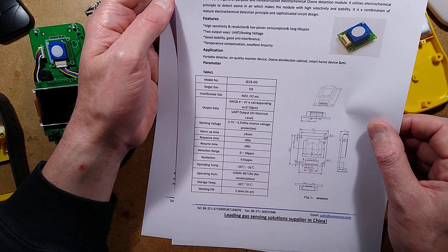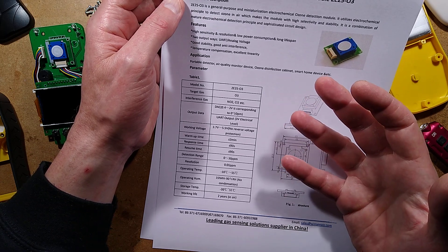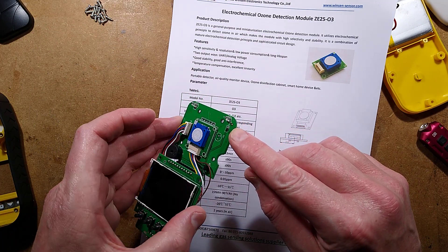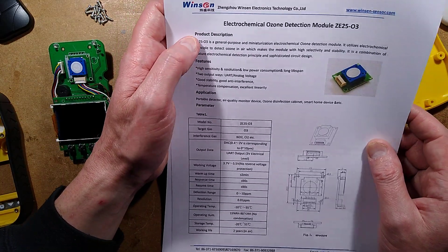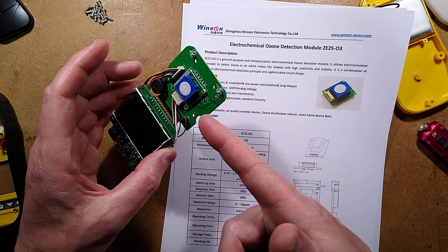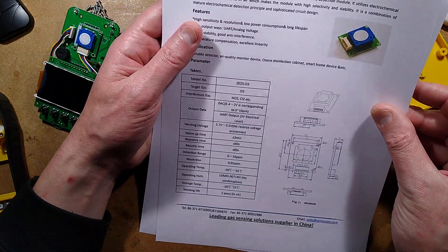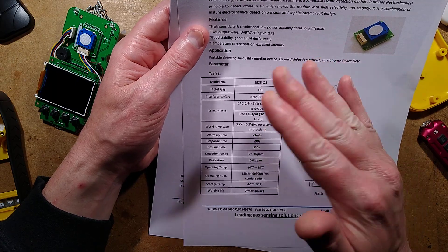Detection range is 0 to 10 parts per million, which is actually huge with ozone. Typically the ambient level of ozone will be 0.04 ppm. By the time it gets to about 0.1 ppm, you can already smell ozone. By the time it gets to the alarm point at 2 ppm on this one, that would be a really strong level. There's also what looks like a little thermistor for thermal compensation. Working life is two years in air — as with most sensors, once in use they will degrade over time, and that will be less in noxious substances.